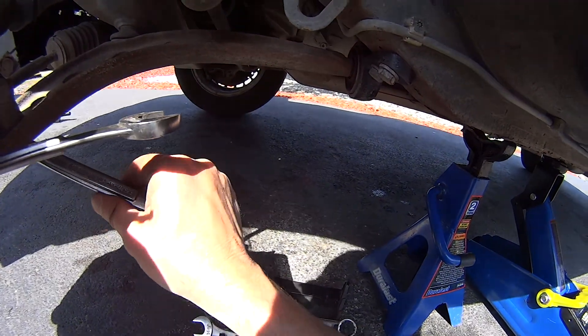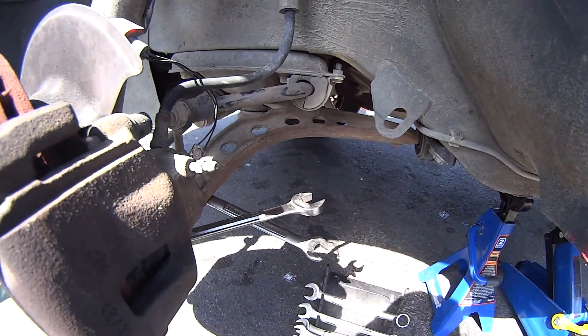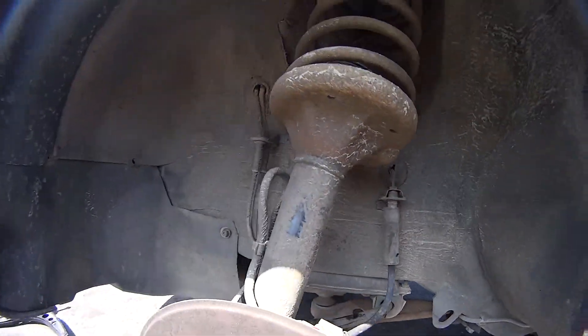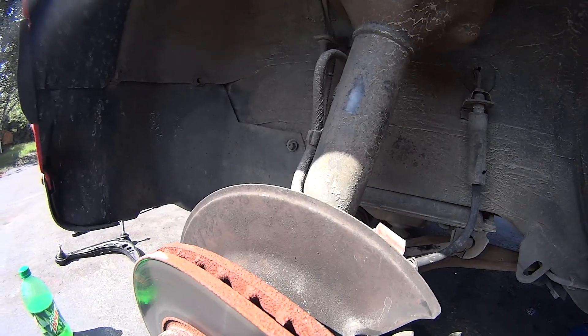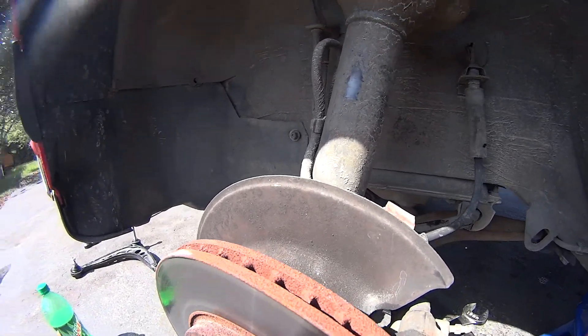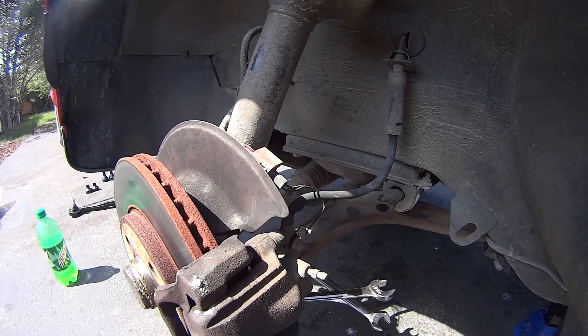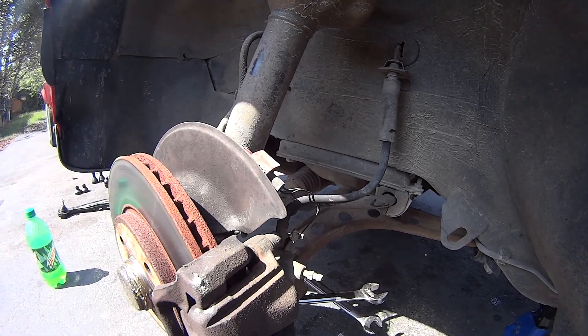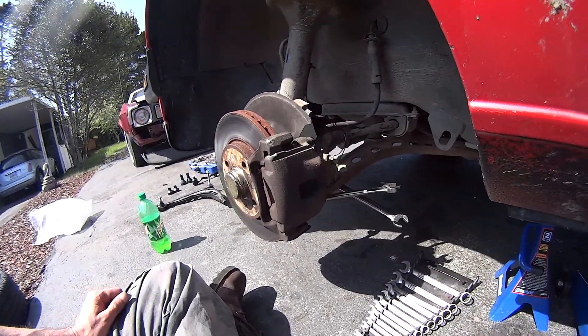I'm going to get all those removed and show you what it's like with the lower control arm removed. I probably need to replace my struts too, but I'm not doing that in this video — it's an extra cost. Hopefully this should solve my issue of the clunking and the vibration at speed.